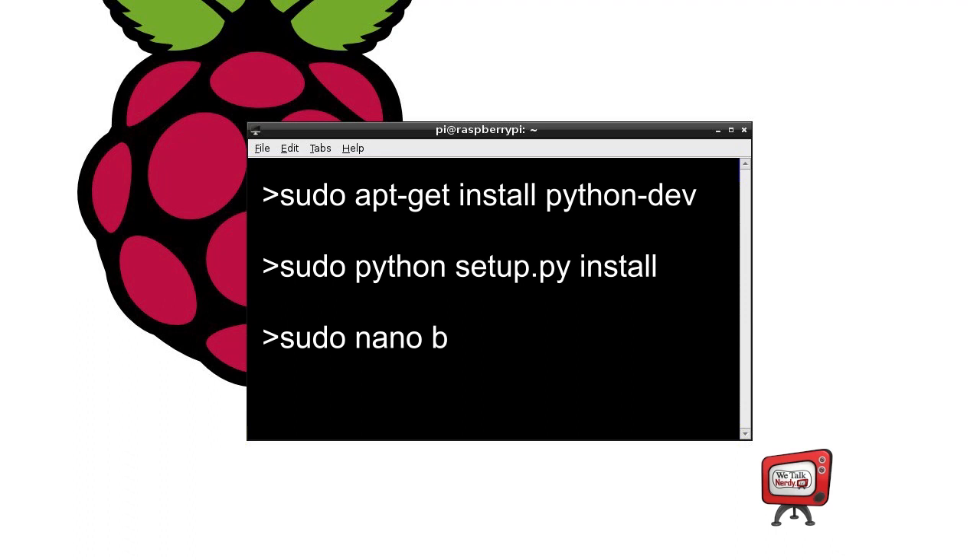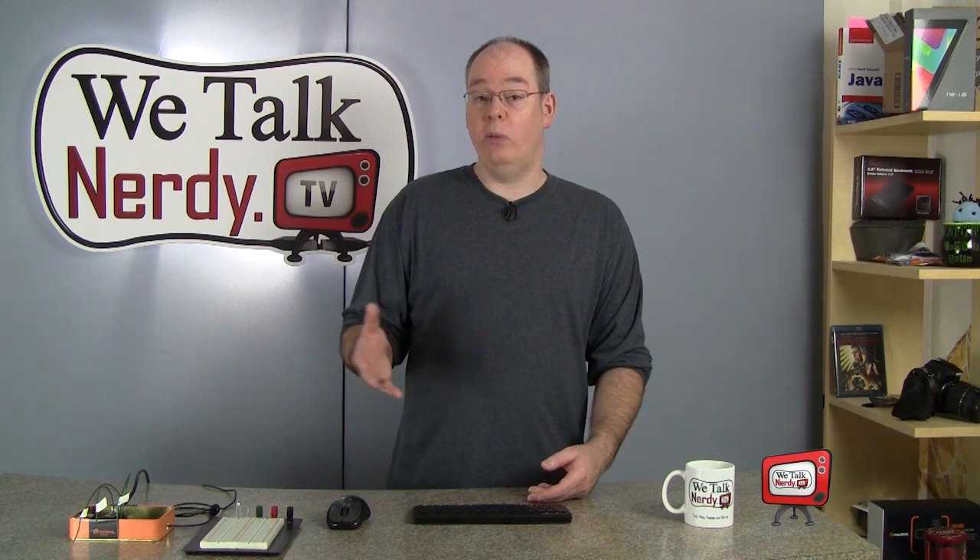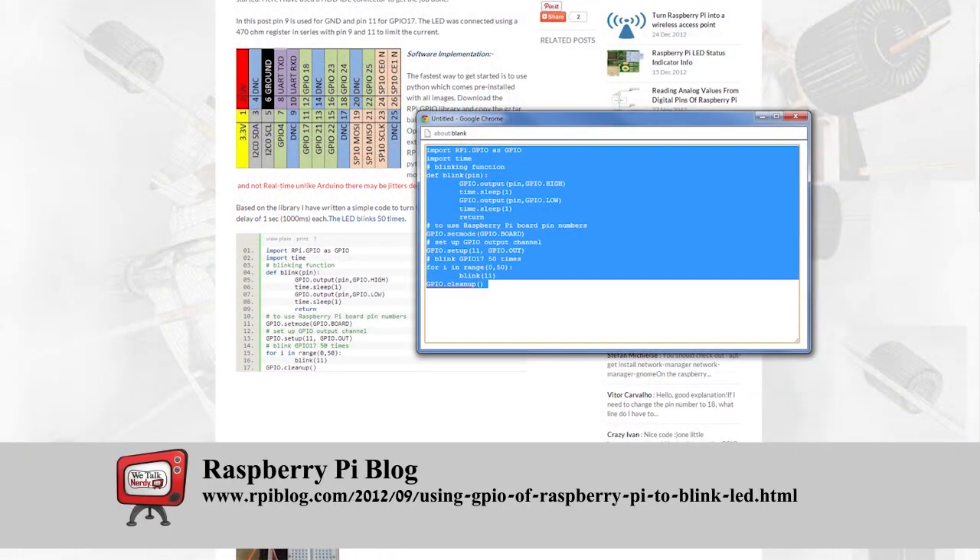First, you're going to want to open a terminal window on your Pi. Then type sudo nano blink50.py. sudo runs a program called nano as a superuser. Nano is a text editing program that we can use to save our Python script. Next, you want to copy the program from either my show notes on the WeTalk Nerdy TV website, or you can copy it from the Raspberry Pi blog. Right-click in the terminal window and choose paste from the pop-up menu. This should paste a copy of the program into nano. Then go ahead and press Ctrl+X to exit, and press Y to save the program as blink50.py. If you type ls in the terminal window, you should now see a file called blink50.py in your directory.